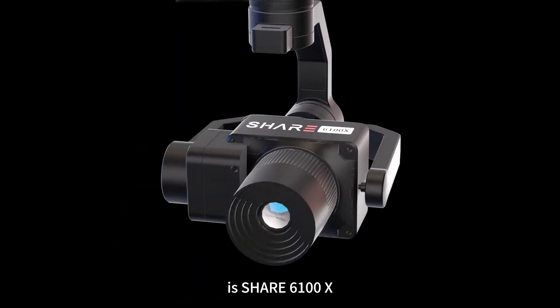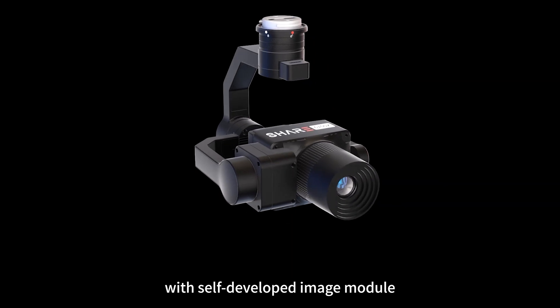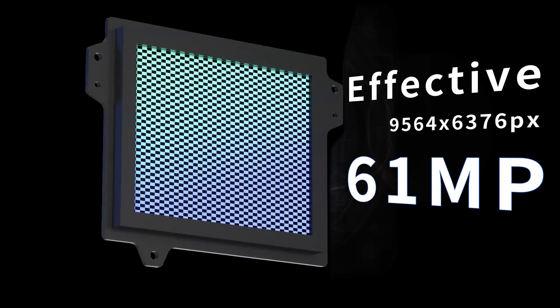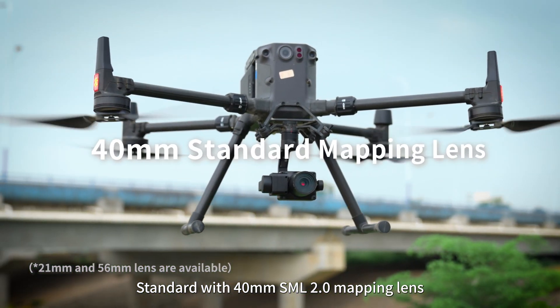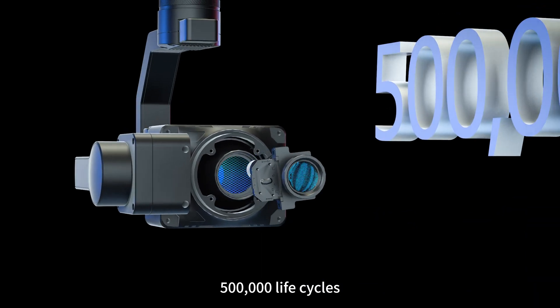This is the Share 6100X — Share's new single-lens full-frame mapping camera with a self-developed image module and 61 megapixel high resolution. Flying higher and higher standards with a 40mm SML 2.0 mapping lens, featuring less aberrations, higher image quality, and a 500,000 life cycle.